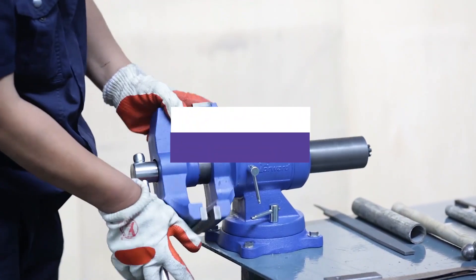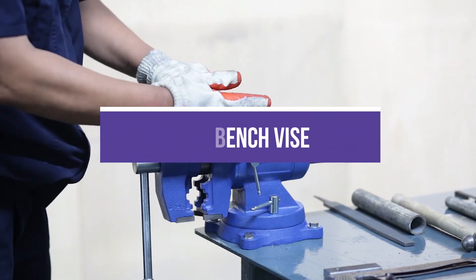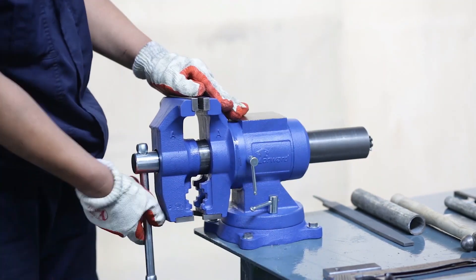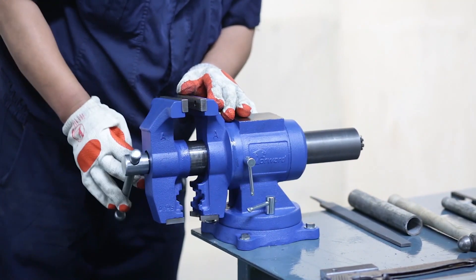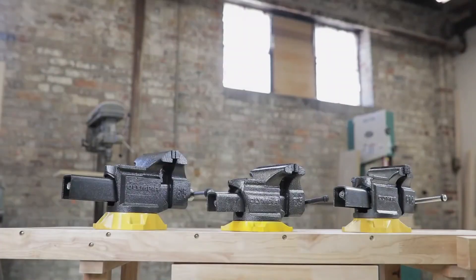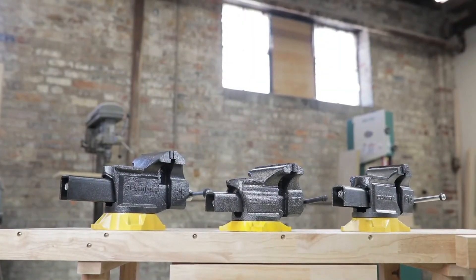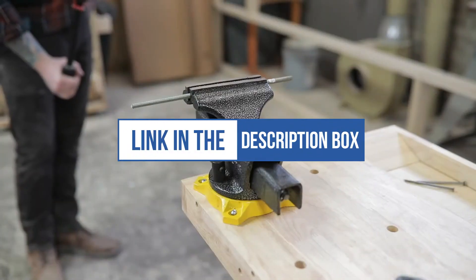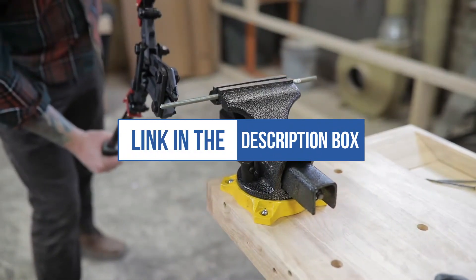In this video, we will recommend you the 5 best bench vises. We created this list based on our personal opinion and hours of research, and we listed them based on quality, durability, price, and more, so you can easily decide which is best for you. You can find the purchase links for all the products mentioned in this video down in the description below.